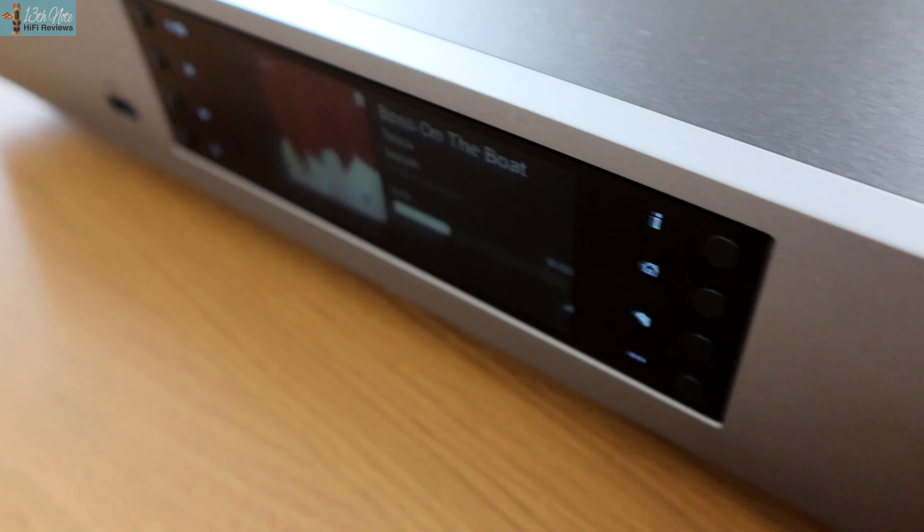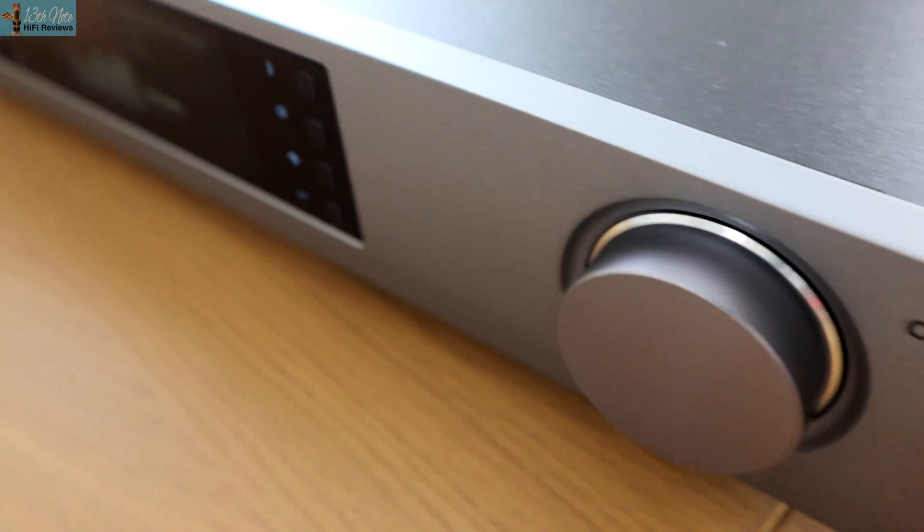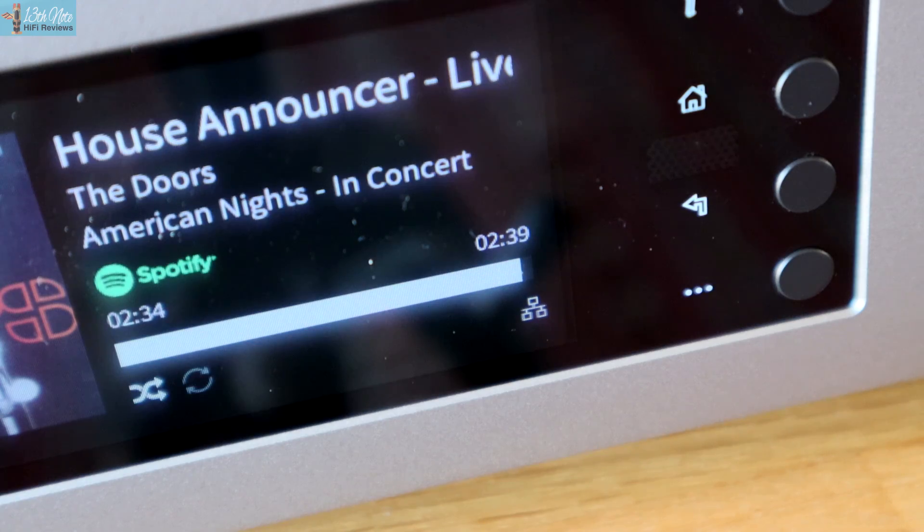When you factor in this better sound quality, the all-aluminium case — the Cambridge has a front aluminium panel and then a ply metal wraparound case — the fact that it's a server with an upgradeable hard drive, it's got a better full-resolution display versus the Cambridge's slightly grainy one, and they're both similar in streaming capability and both Roon-ready, this Eversolo is clearly the Cambridge Audio's killer.